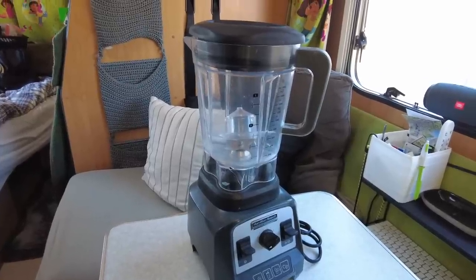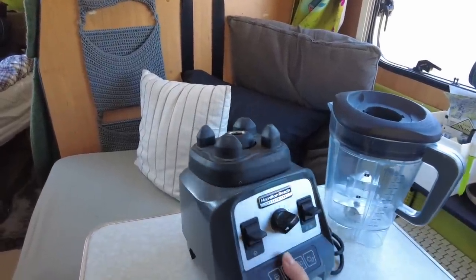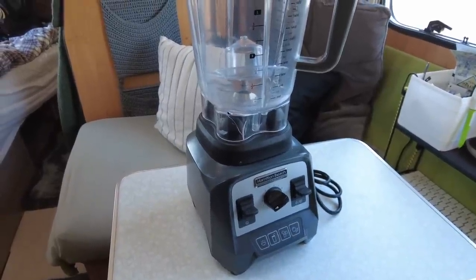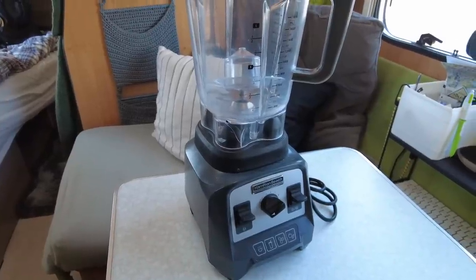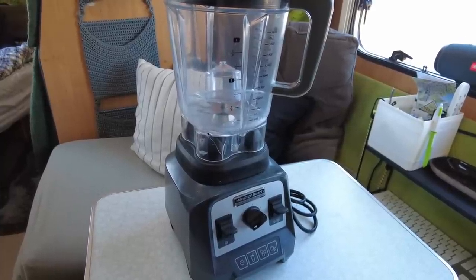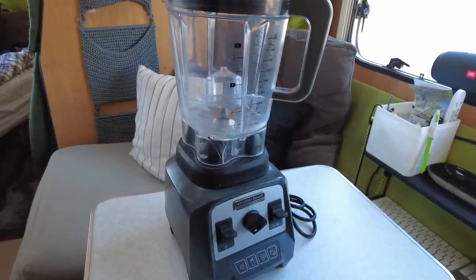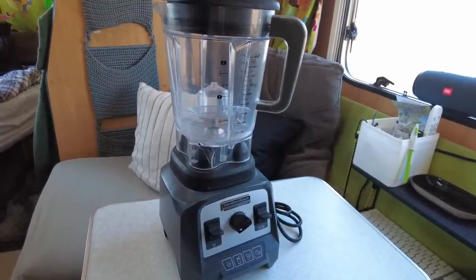Min andra onödiga sak får nog bli den här mixen. Den är också tung — en rejäl pjäs på 1200 watt som krossar is och gör soppor och smoothies och allting. Men det är ingenting jag använder; jag har inte använt den sedan förra sommaren, skulle jag tro. Den var dyr när jag köpte den för många år sedan när jag fortfarande bodde i hus. Ibland tänker jag att jag ska göra margaritas och sådär, men det har inte hänt ännu. Så den är också något jag måste ta mig en funderare på.